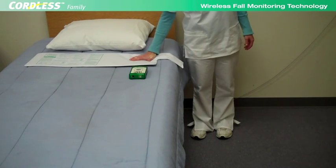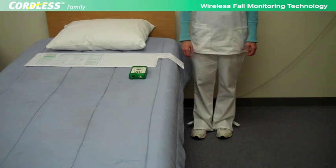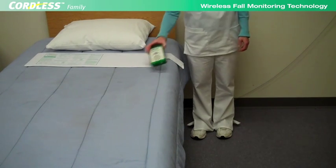The cordless system components are designed to work in demanding environments with quality electronics, high-impact plastic cases, and protective boots.